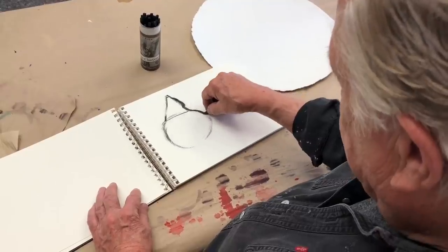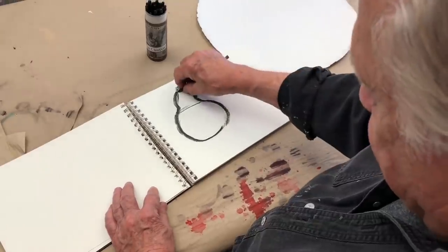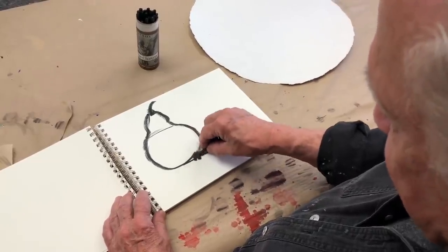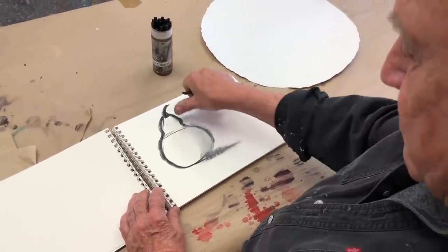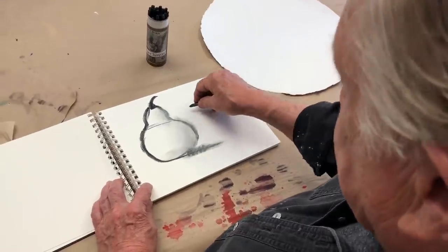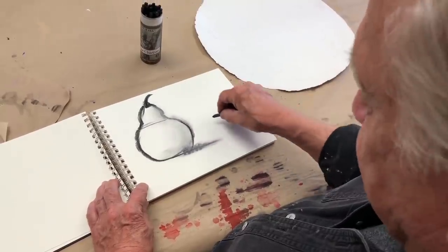Now you can kind of give it some personality. There you go, we have a pear. By the way, you have to put an anchor — you have to put shadow underneath it, just like that. It kind of helps to anchor it a little bit. One of the nice things about charcoal is you can kind of move it around with just your finger. So that's an easy way of drawing a pear, which is a circle and a triangle on the top.